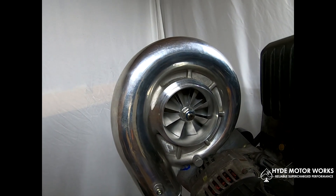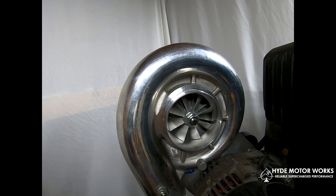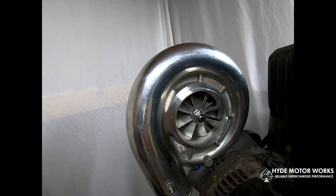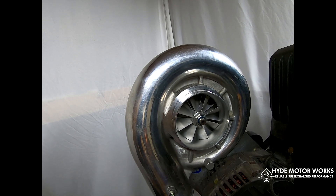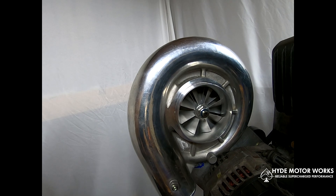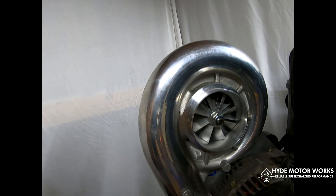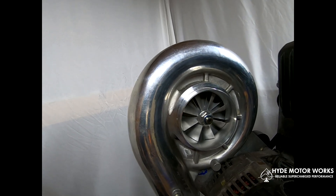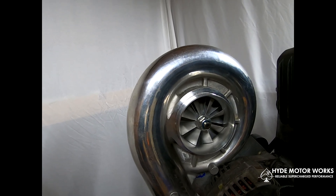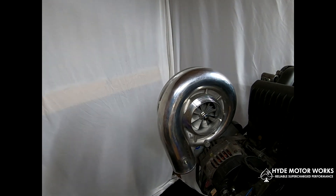The compressor itself is very efficient and will not produce an excessive amount of heat — in fact, it will produce very little heat. The heat it does produce is due to compressing the air, as any time you compress air, it heats up. Which is why at low boost, you really don't need an air-to-air intercooler. If you just want a little extra horsepower and torque, low boost would be just fine.